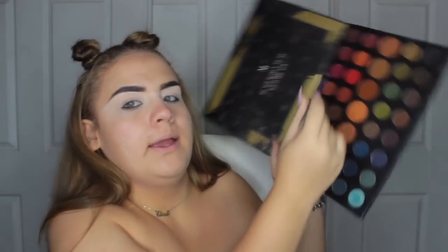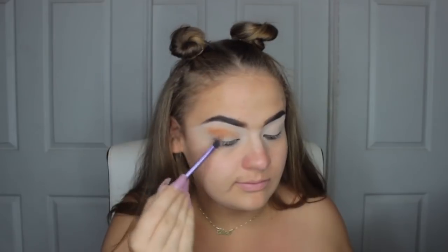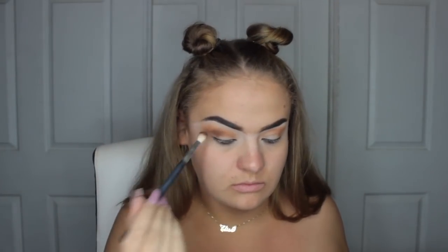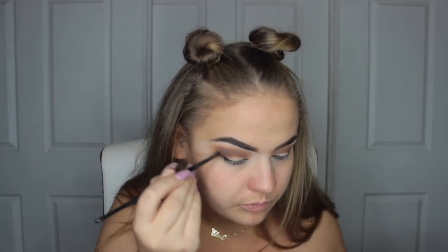Now I'm going to take my Morphe Dare to Create Palette and the shade Evolve, which is the darkest transition shade really in the palette. I'm just going to apply that using a base shadow brush from Real Techniques and just really buff that and wing it out. Then take the next colour, it's called Deep Hue, and apply that on a Morphe brush and go a little bit over that.